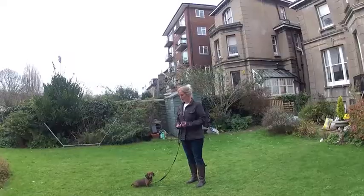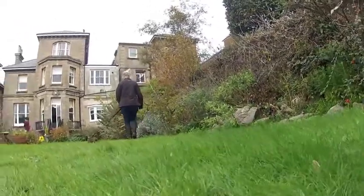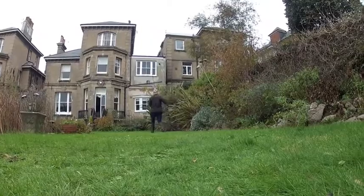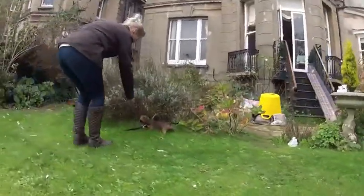Take your puppy out, pop him on a lead so that he doesn't think it's playtime, and walk around the shrubbery or the soil areas of your garden, as this usually stimulates defecation or urination. If the puppy does go, don't forget to give them a treat and give them lots of fuss, and then take them back inside.